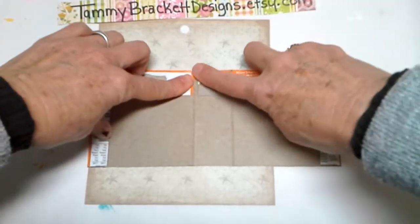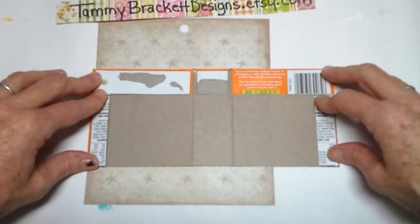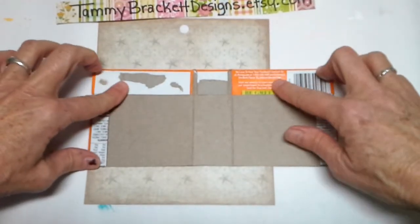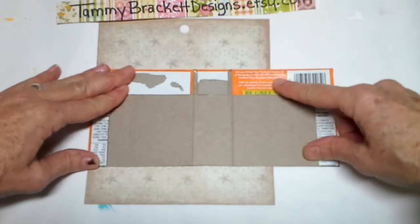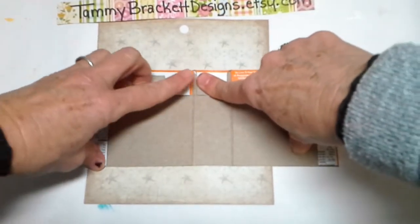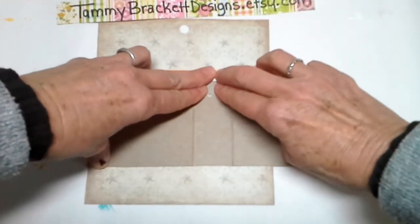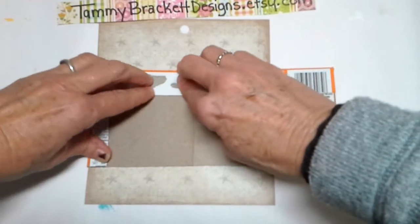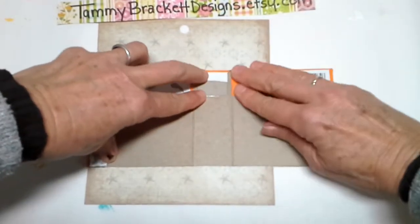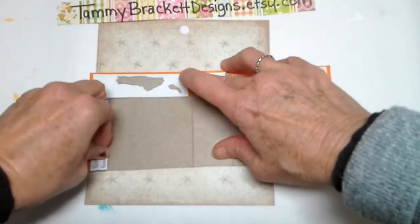I had to use glue instead of the glue runner, which I immediately ran out of. So it's better if you use glue to let that glue dry a little bit — it's already wanting to come up. It's much better to let it dry. I can't believe I ran out of my glue runner. Oh well.